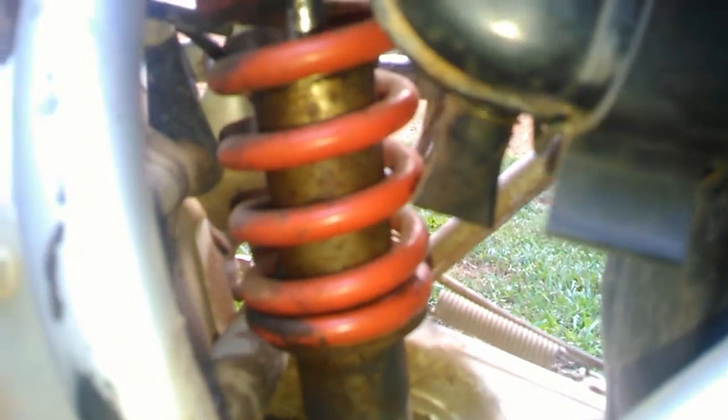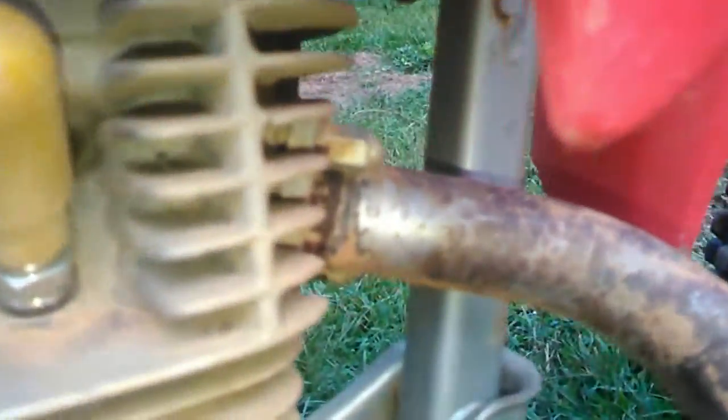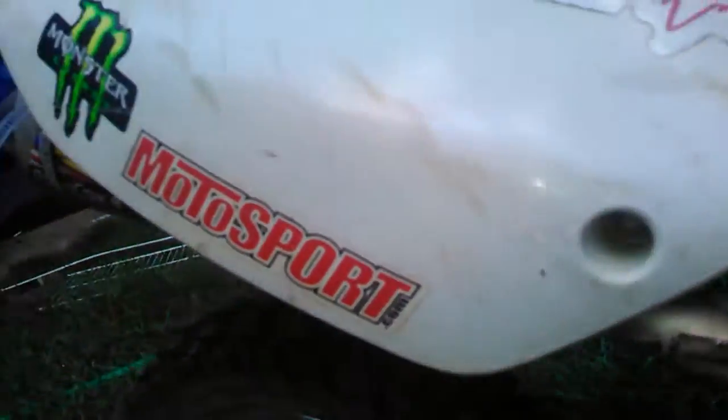The rear tire — as far as the size, I put a XR100 rear tire on it and rear rim and hub assembly. It is a 90-100-14, so that's only a 14-inch tire. And then I also did the XR100 rear shock mod. The front tire is still the same size as factory. The FMF pipe comes with the PowerCore 4 when you order the CRF100 kit.